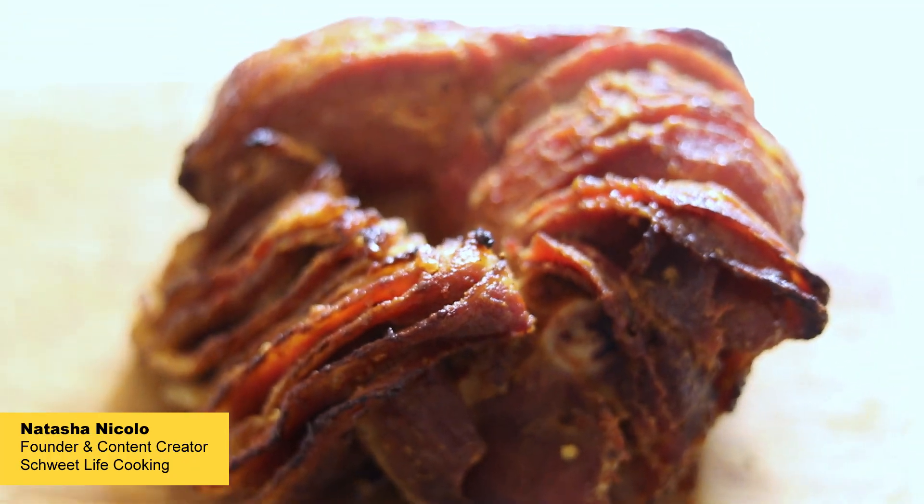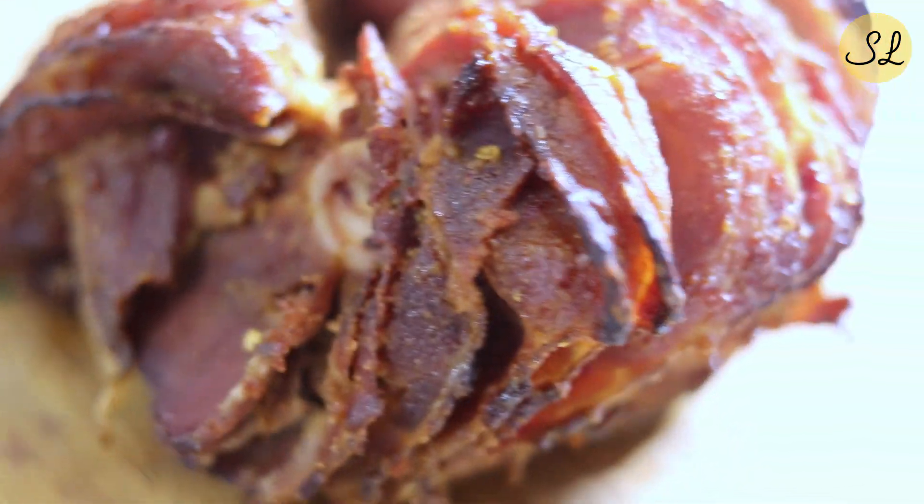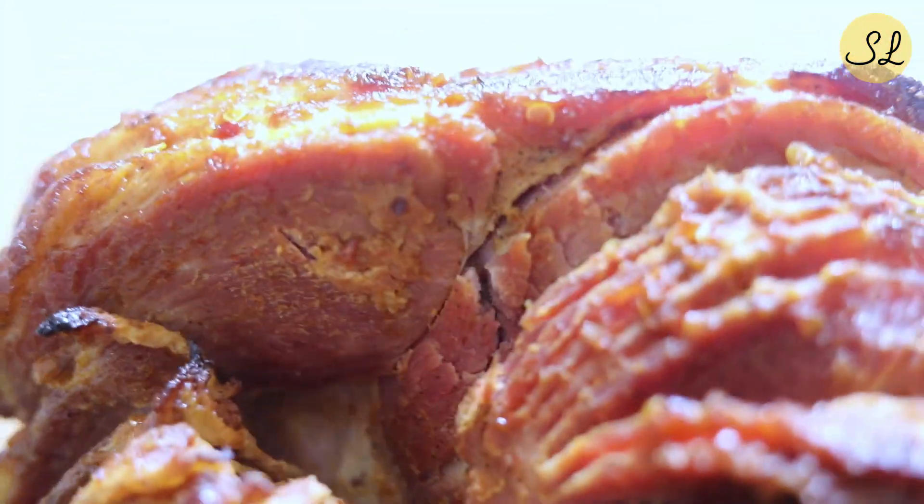Hi, this is Sweet Life and I'm Natasha with a recipe for making a sweet and spicy holiday ham. In my family, a holiday ham is one of the go-to meats for Christmas and Easter. It's relatively inexpensive and allows you to feed a sizable amount of people without a lot of work and effort. The flavors of brown sugar and maple syrup are often paired with ham.